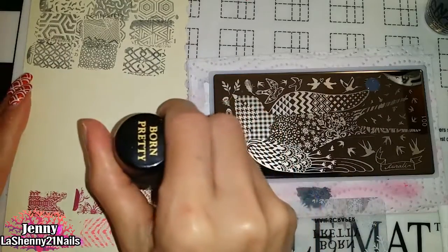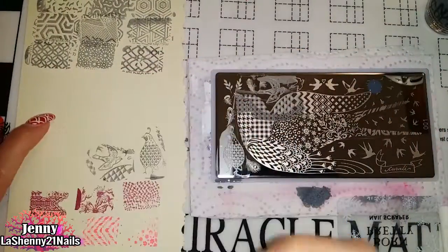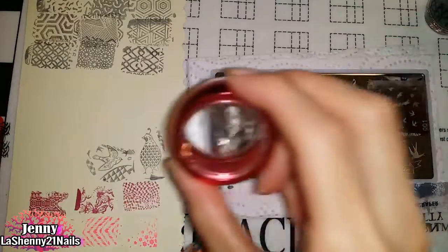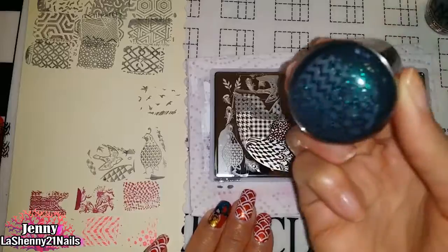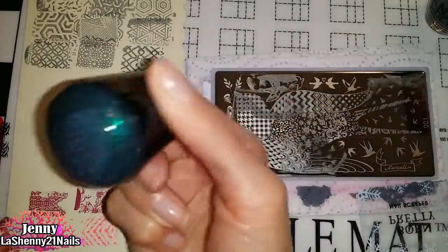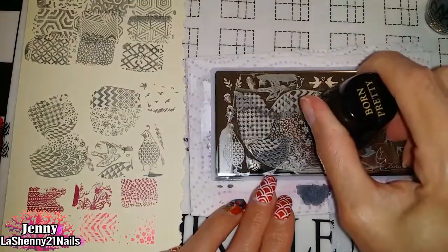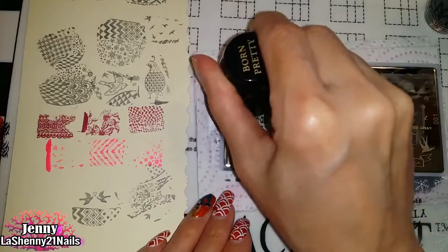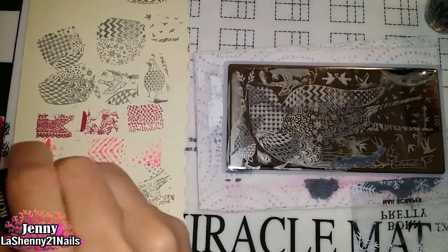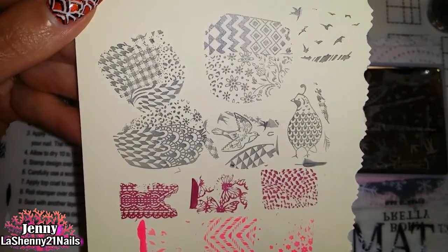Look at how beautiful this little bird stamps! I tried it out with my clear red jelly stamper and it works well also. I really love the variety of images you get inside the bird design. I'm really excited to create more manicures with these beautiful images.